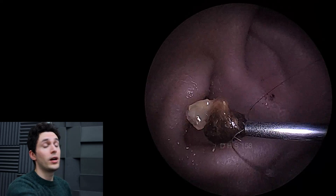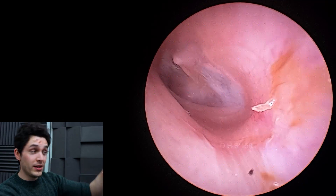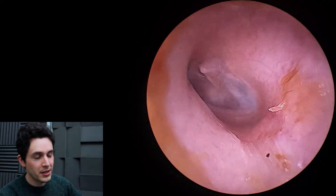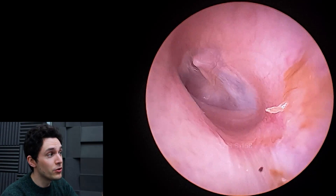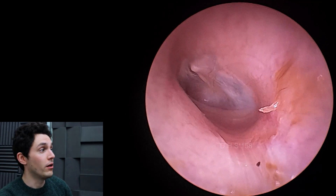Once it's available, I will almost certainly buy one, because for making videos and also for taking pictures — if I'm sending a patient to ENT — it is fantastic. The image quality is the best I've seen so far.